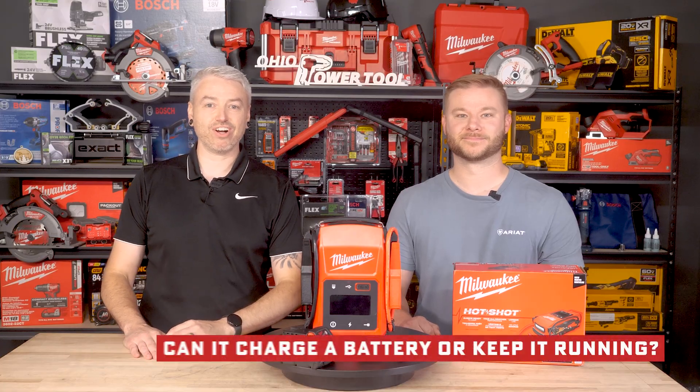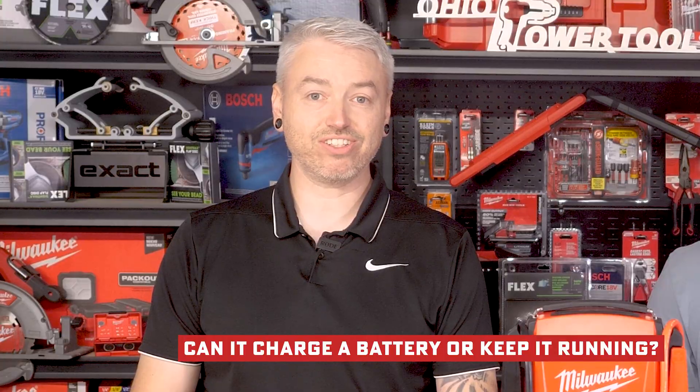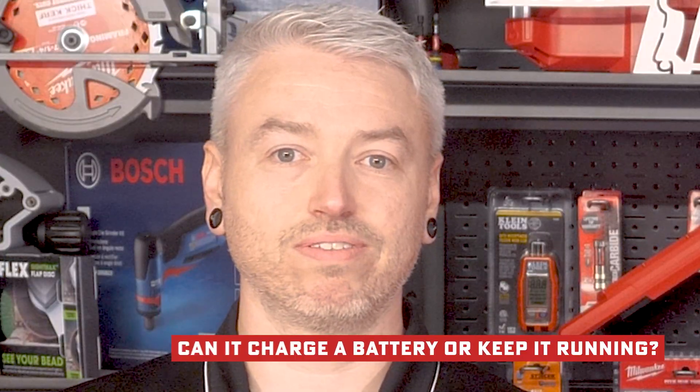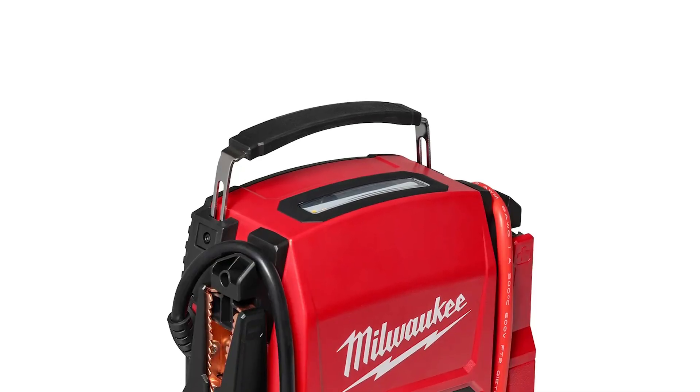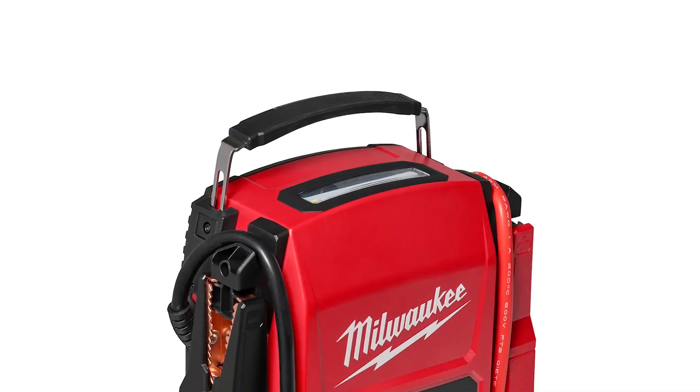Here's another common question: can it charge a battery or keep it running? The answer is no — it's a pure jump starter. Don't confuse it with a trickle charger. It won't restore a dead battery, but it'll give you the cranking power to get started and let the alternator take over.